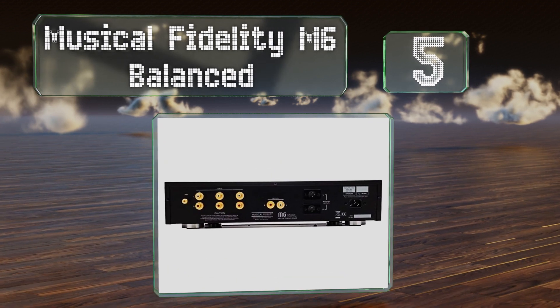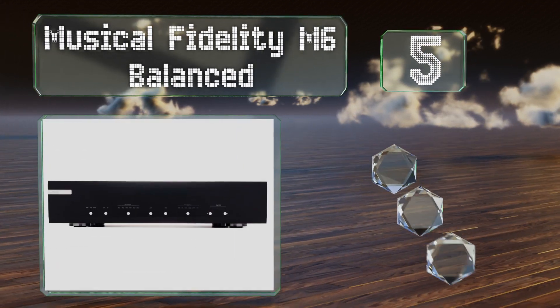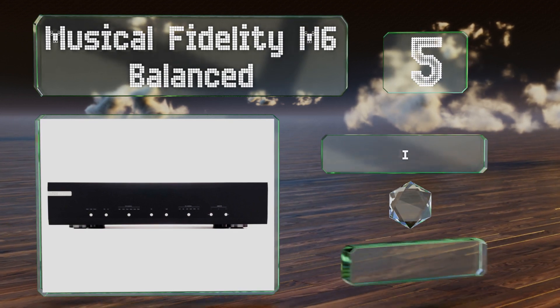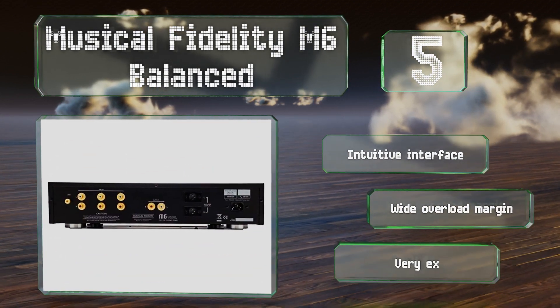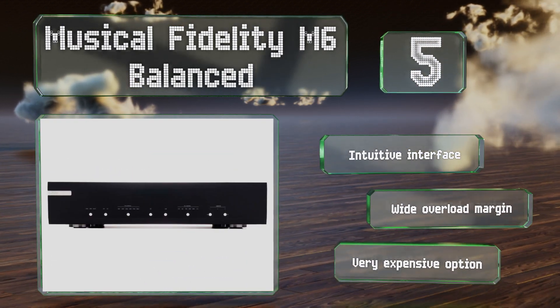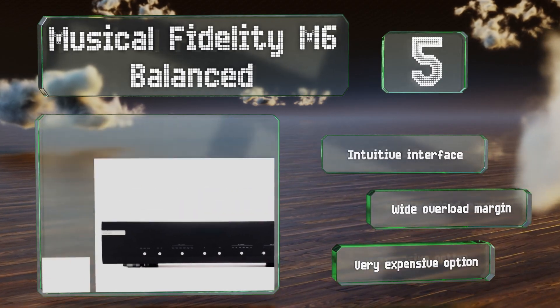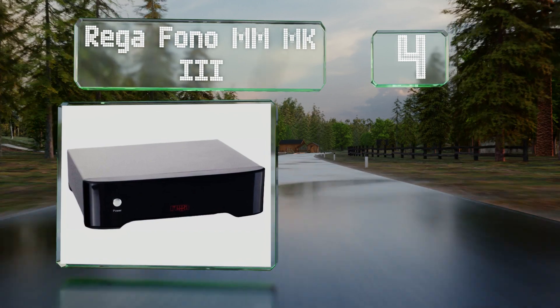Halfway up our list at number five, if you're a professional DJ in search of a performance-ready option, the Musical Fidelity M6 Balanced could be a good choice. It can accept inputs from up to three turntables at a time, with the ability to switch or combine signals. It boasts an intuitive interface and a wide overload margin, but it is a very expensive option.